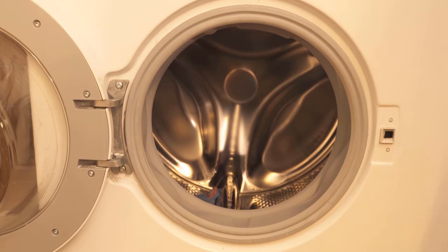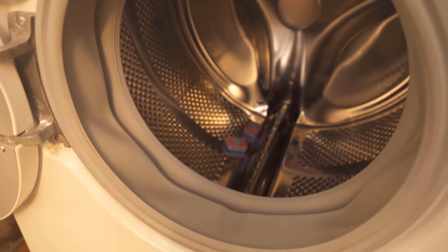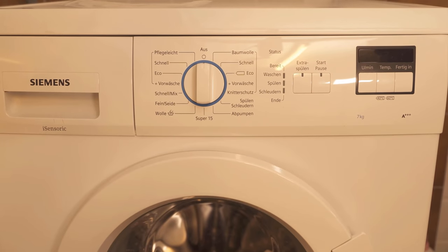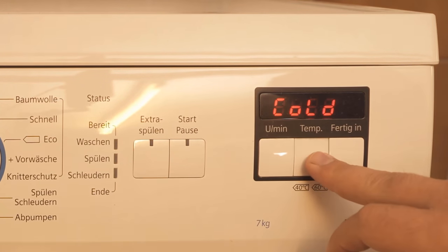With these you can do a drum cleaning. By running the machine in a higher wash program you can also successfully kill bacteria and germs. To do this, put two dishwasher tabs in your washing machine and close it. Then let it run through once without laundry and select the wash program which has a really high temperature.